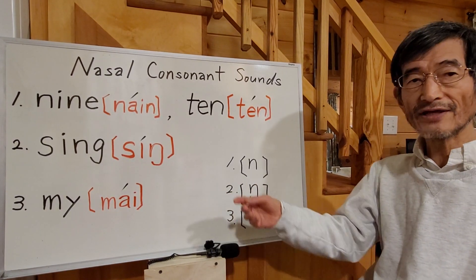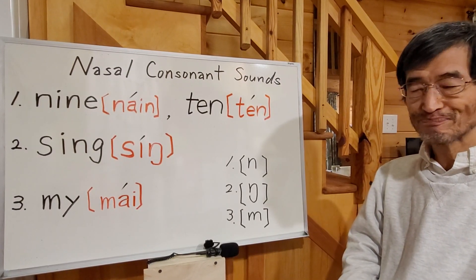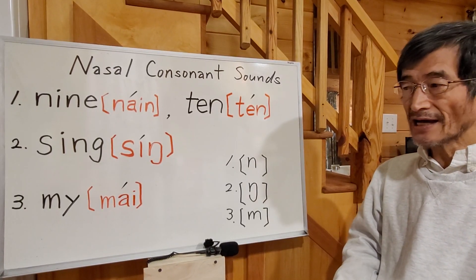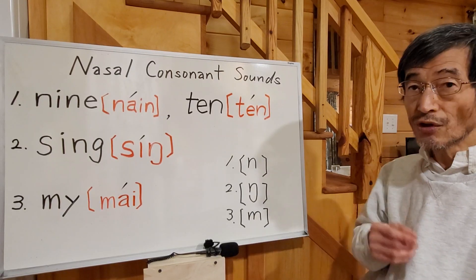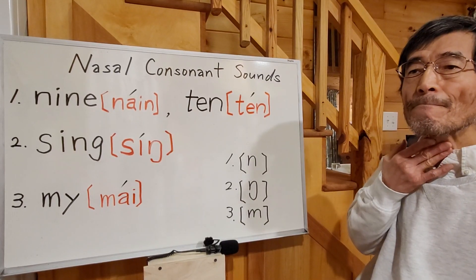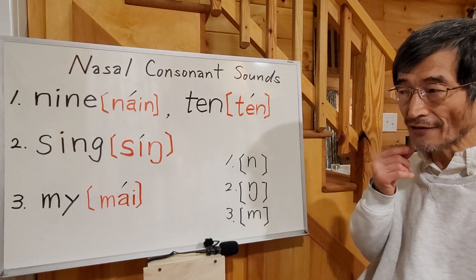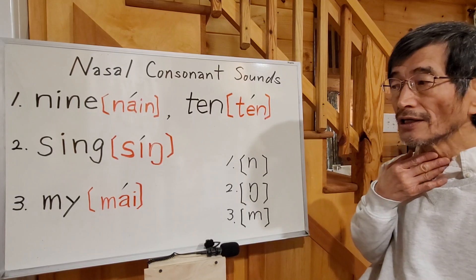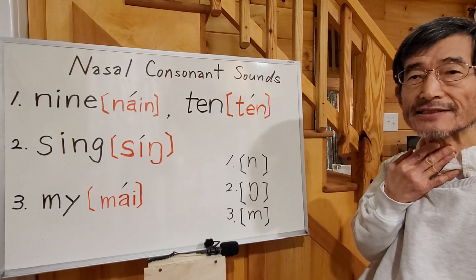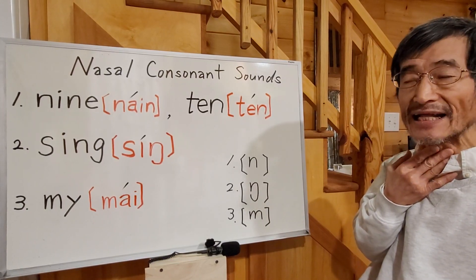Number three is very easy. You just close your lips — close your mouth like this. Then you make the sound again through your nose. The air doesn't come from your mouth because you're closing your lips. MM — it vibrates; it's a voiced sound. The sound comes from your nose, as in MY, MY — like this. So you make the sound MM, then MY.